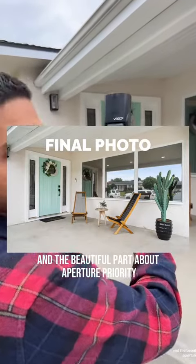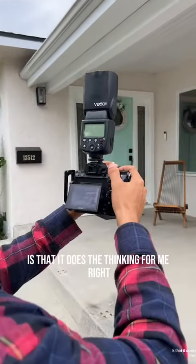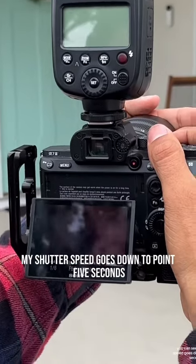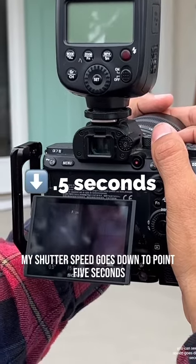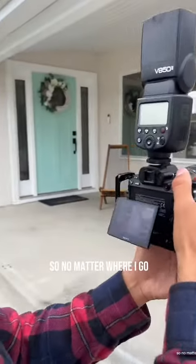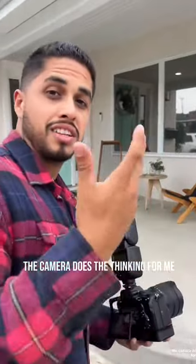The beautiful part about aperture priority is that it does the thinking for me. If I'm in a dark space, my shutter speed goes down to 0.5 seconds. But if I'm in a bright space, it goes to 400. So no matter where I go, the camera does the thinking for me.